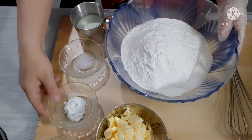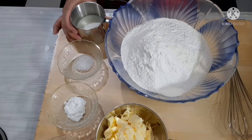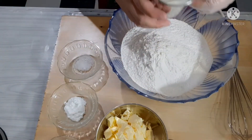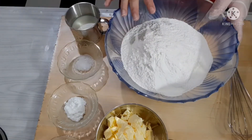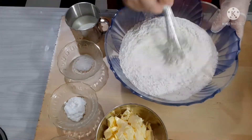Okay, so upisahan na po natin. Ito po yung ano, heroin lang muna natin yung ating flour.